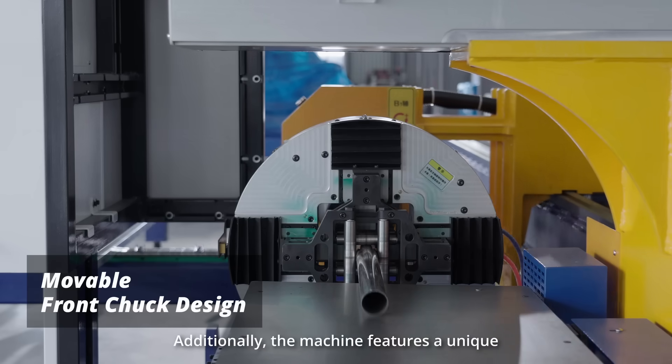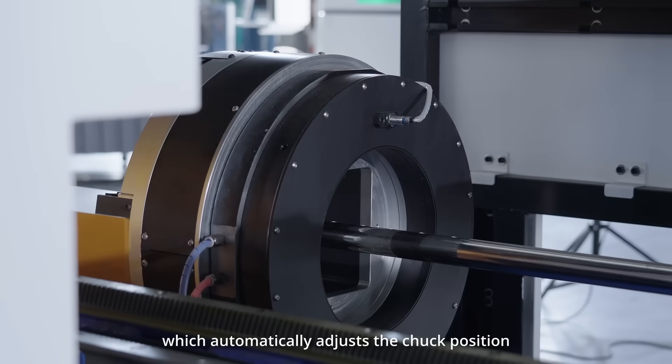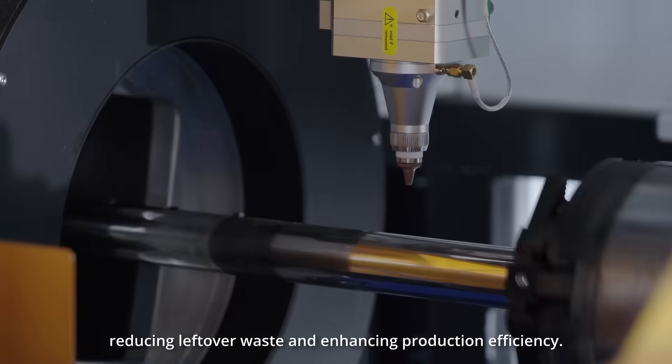Additionally, the machine features a unique movable front chuck design system, which automatically adjusts the chuck position to ensure higher tube utilization, reducing leftover waste and enhancing production efficiency.